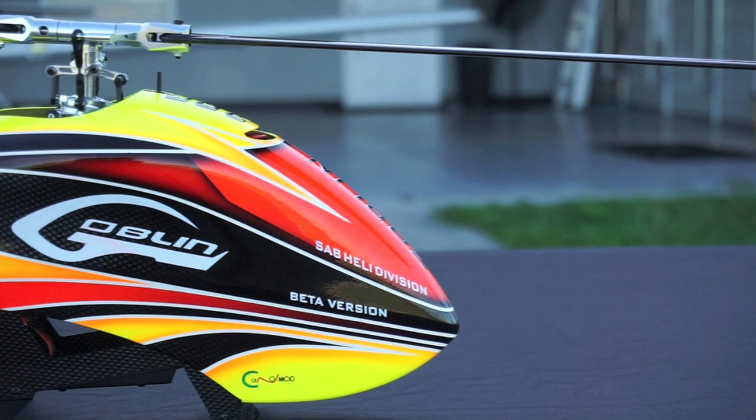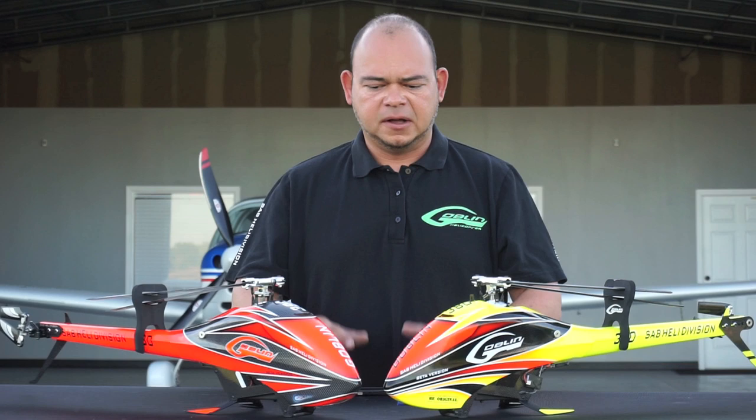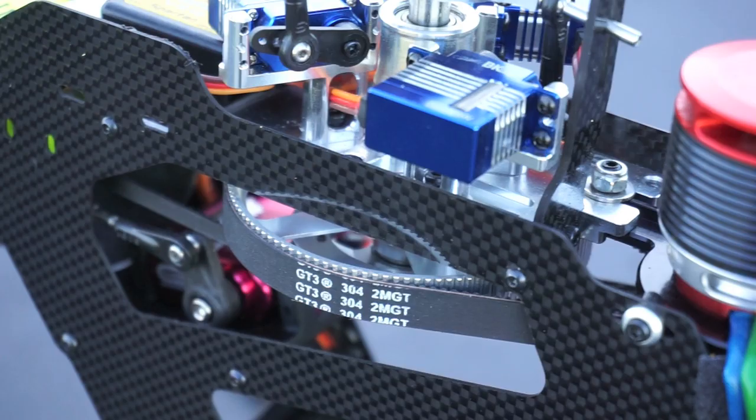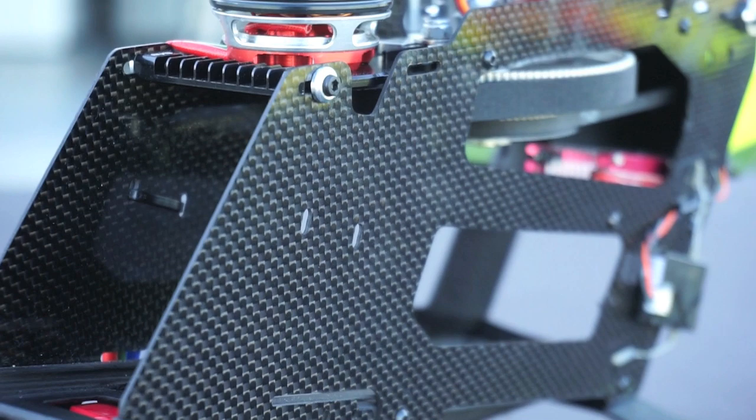We've gotten some feedback about the looks of the machine — people say it's a mini speed machine. Not really. We went with this look because it's very popular; we've gotten a lot of positive feedback from the Goblin Speed looks. But this is an all-around, well-rounded mini machine, meaning it can fly very fast but it's designed to do 3D and sport flying, and it's great for beginners as well as advanced pilots.